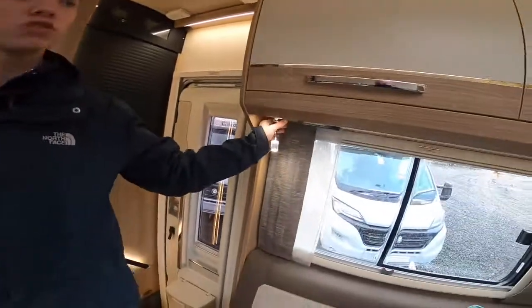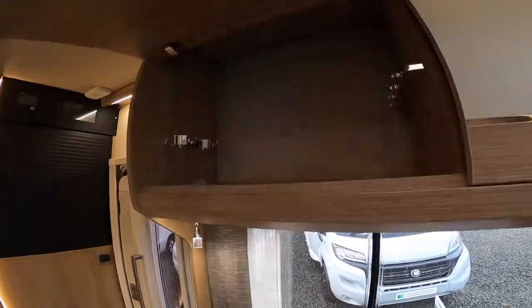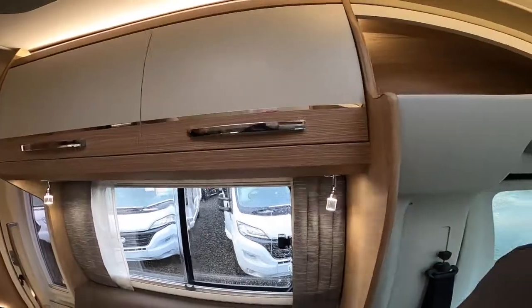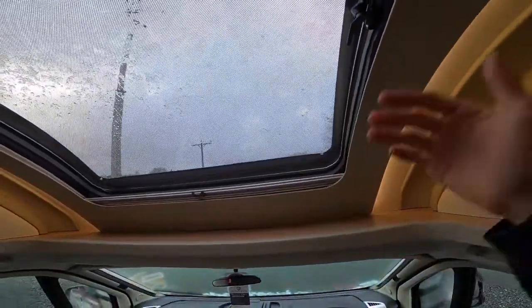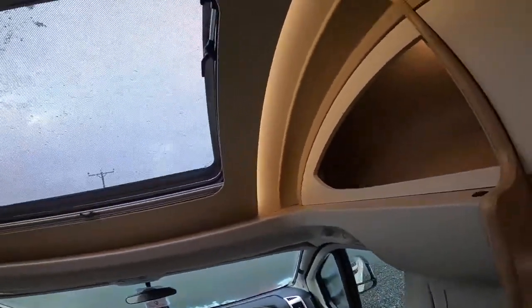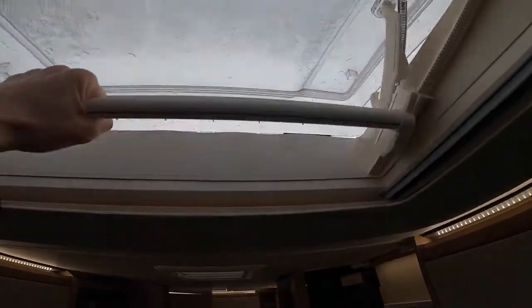Coming into the lounge, you'll notice you've got reading lights on all four corners — they are individually switched just like the two by the bed. Wine bottle and wine glass holders. Storage in there and storage at the front. You'll notice with the new Tracker, this is a super low finish so it slopes away — you do have storage on either side. A light here to do the lights around the skylight. That one opens like a window, and that one you just turn to loosen the levers off and slide open. Make sure these are shut before you drive off, and you do have a blackout blind and a fly screen on both windows.